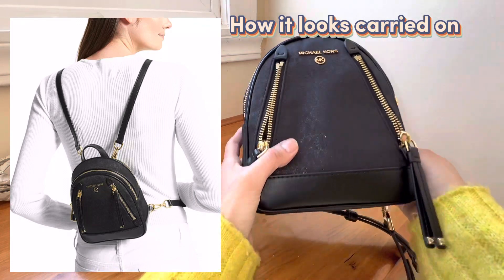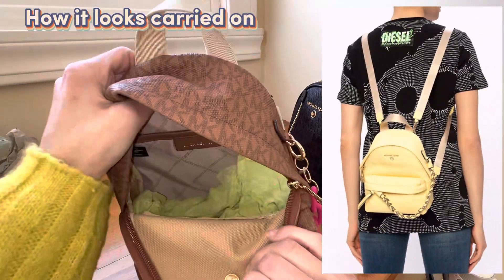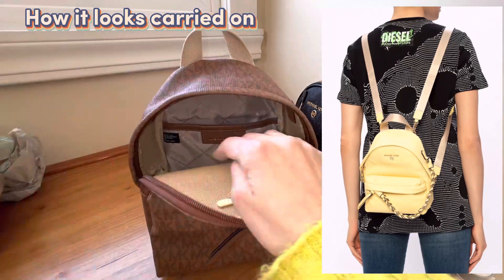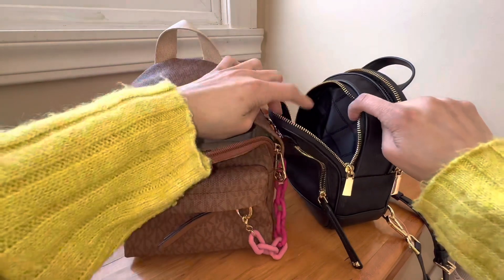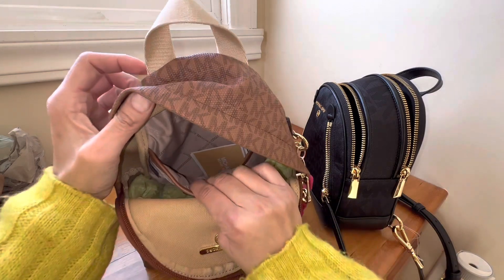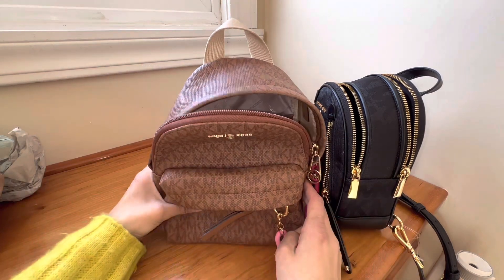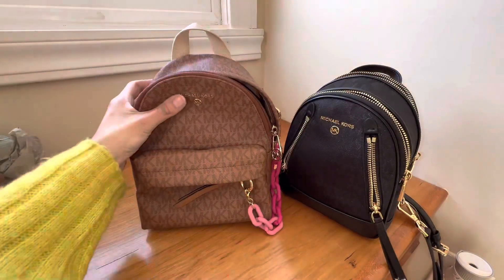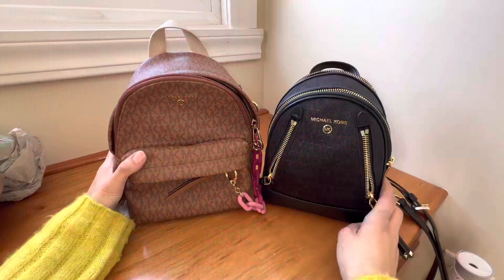This one is super spacious, has a ton of room, and it kind of glistens. This one is just one full area with only one pocket — pretty simple, just toss your stuff in. This one has more organization: a pocket in the front, an extra pocket, and a pocket on the back. This one just has one back pocket but it's really deep. I actually like this one more — it's taller, squishy, malleable, and easy to get into. It just depends on your lifestyle and what you prefer.